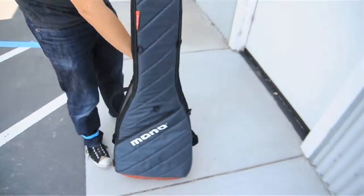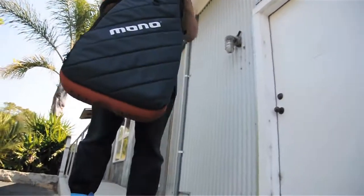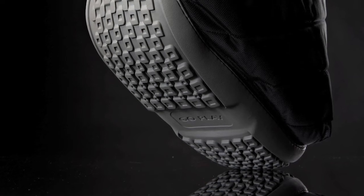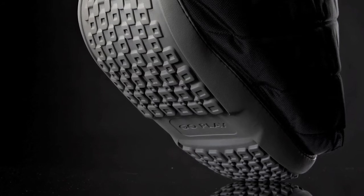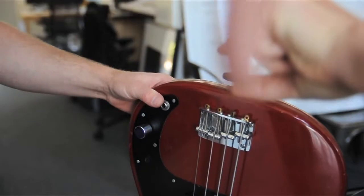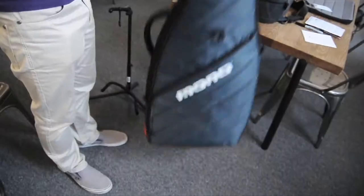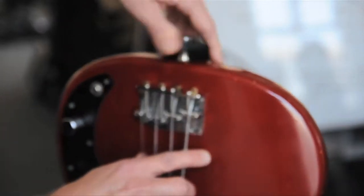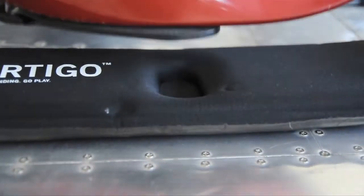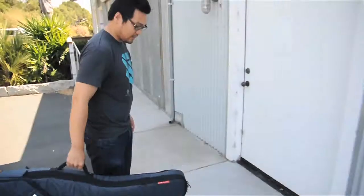The Vertigo also allowed us to redesign the bottom of the case to provide a new level of protection for the guitar against vertical drops. Since there's no zipper interrupting the bottom of the case, we were able to create the boot. The bottom of the guitar has some really vulnerable areas — the strap pin, the electronics, and the body. With the boot, we've created a new level of protection for this area. The boot is a combination of an insole and a molded rubber outsole, which work together to protect the guitar against vertical drops. And that's the Vertigo.